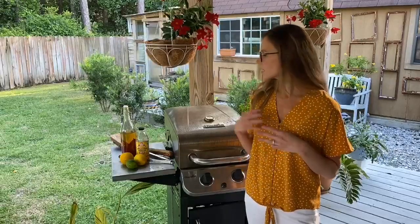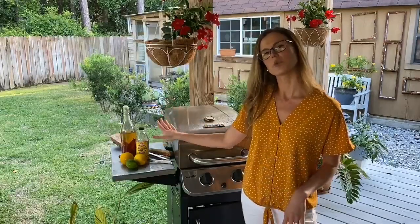Number three: consider marinating your meat in some sort of acid, whether that's vinegar or lemon or lime.